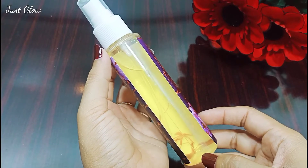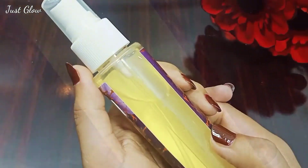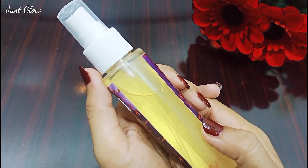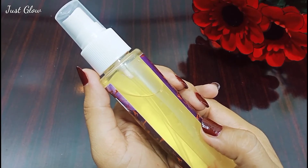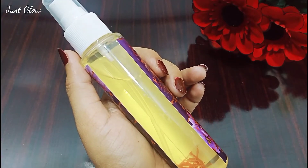With this DIY skin toner, your open pores will disappear in just two or three days. One of the benefits of this DIY natural face toner is that it is free from harsh chemicals. In other words, with this DIY toner you have total control over what goes into your skin, and this toner is suitable for all skin types.